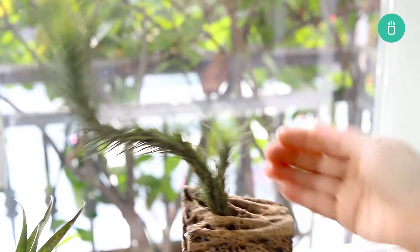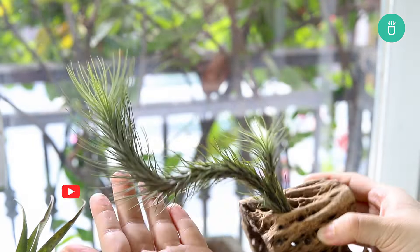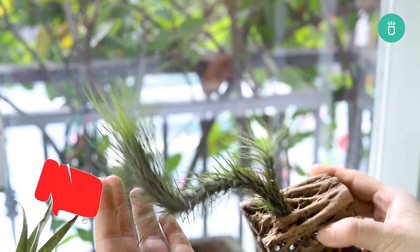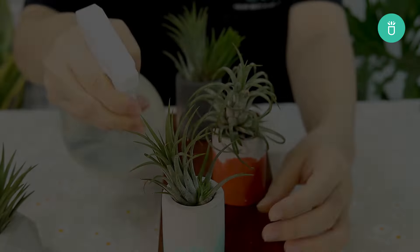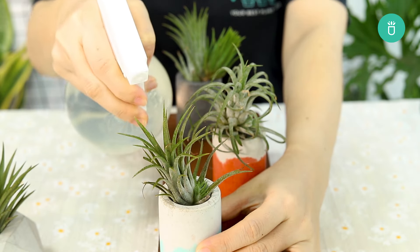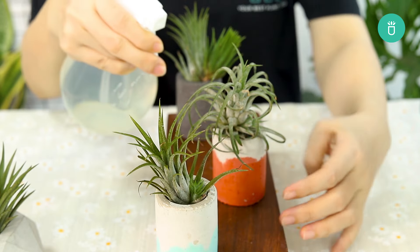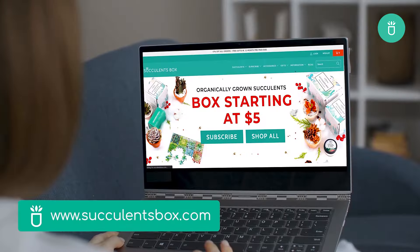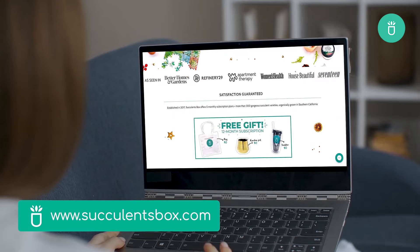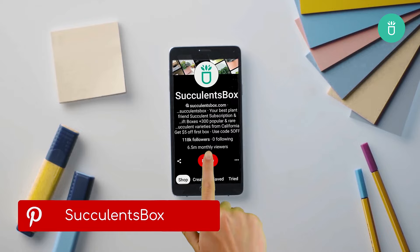And that's it! With these tips, you can help your air plants stay healthy and happy all winter long. If you found these tips helpful, give us a thumbs up, and don't forget to subscribe for more plant care tips. Got questions or your own tips for winter air plant care? Drop them in the comments — we'd love to hear from you. Thanks for watching and happy gardening! For more, you can find us at succulentsbox.com or on YouTube, TikTok, Facebook, Instagram, and Pinterest.